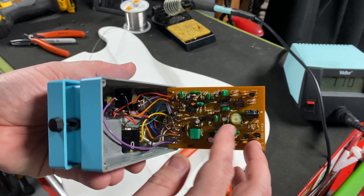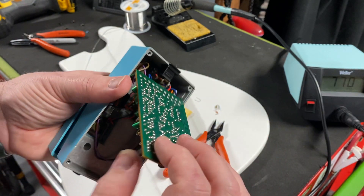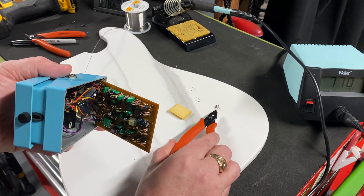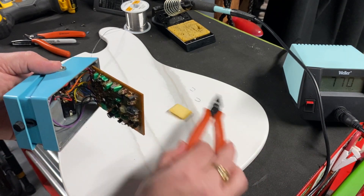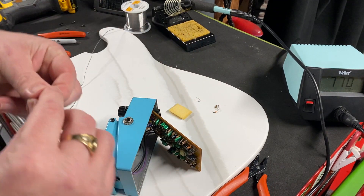You can look online and get the service notes, and the service notes will have the schematic for these pieces of equipment. I've already removed the solder and removed the diode and that resistor. This is diode 5 and resistor 53, and I've already pre-bent two pieces of the cut ends of a resistor to put in here.